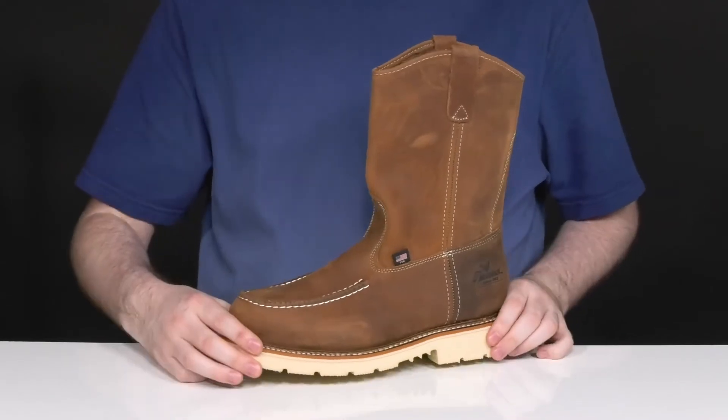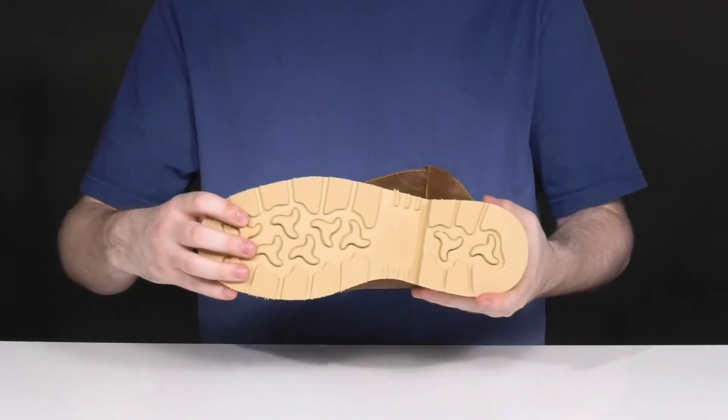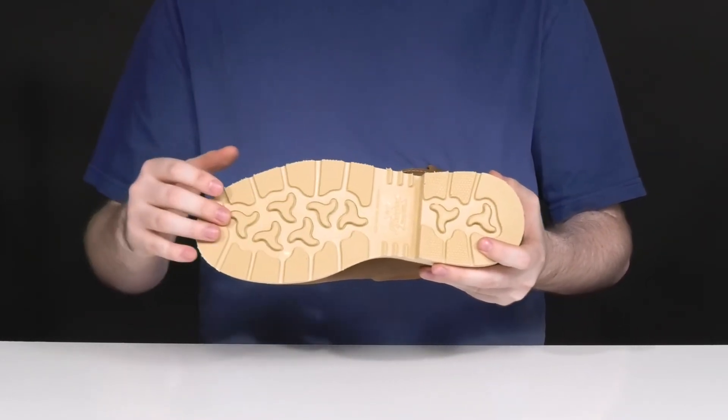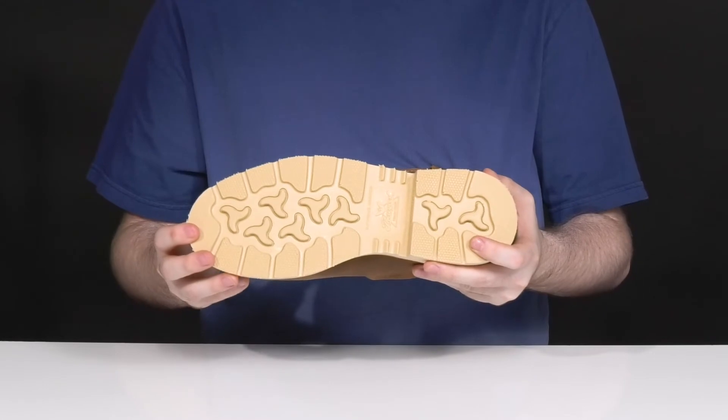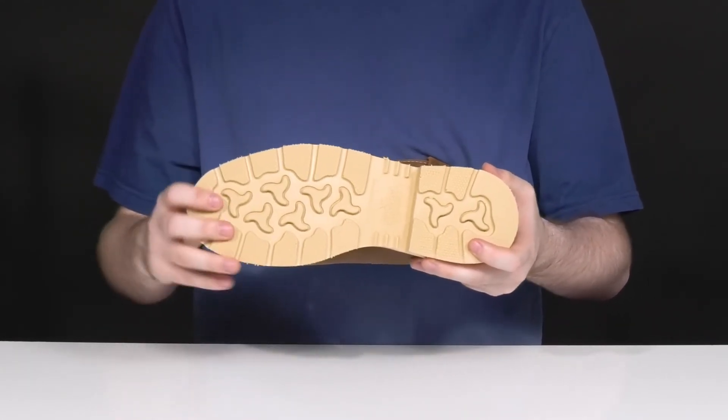Underneath it's well-stitched, adding a very durable and long-lasting lifespan with a durable composite shank on the inside for better stability, with a super strong rubber outsole underneath. That rubber outsole is super strong, using oil and slip resistance throughout.